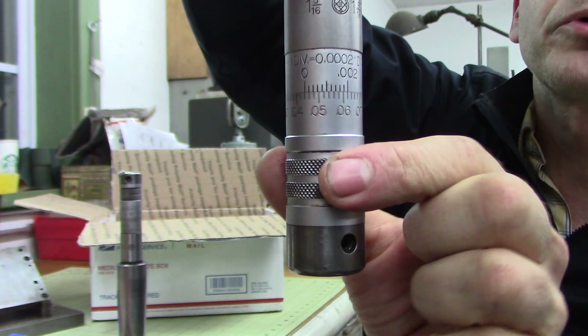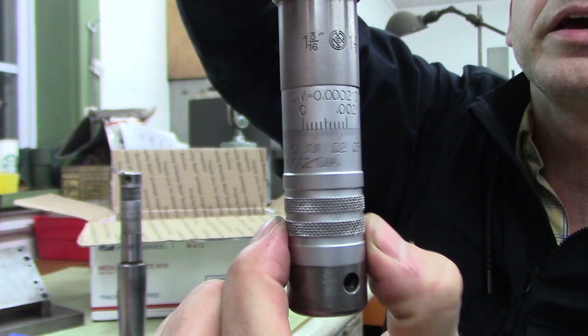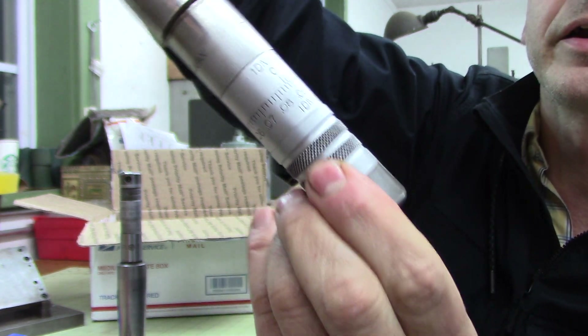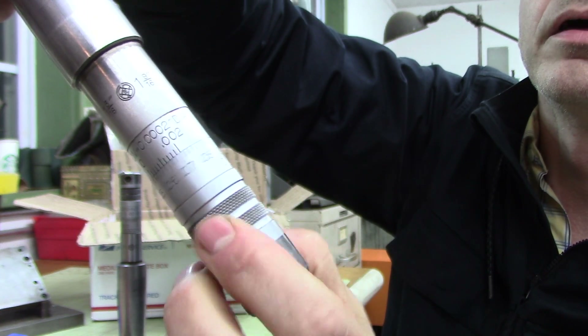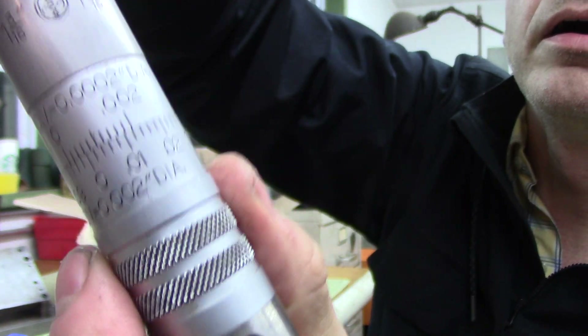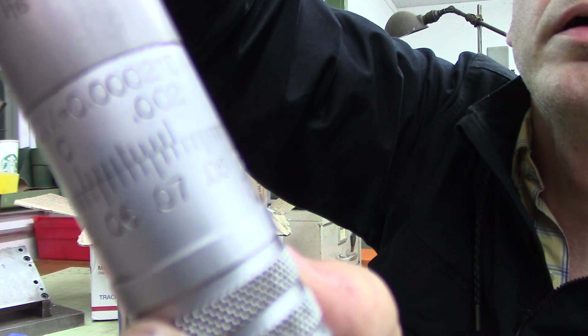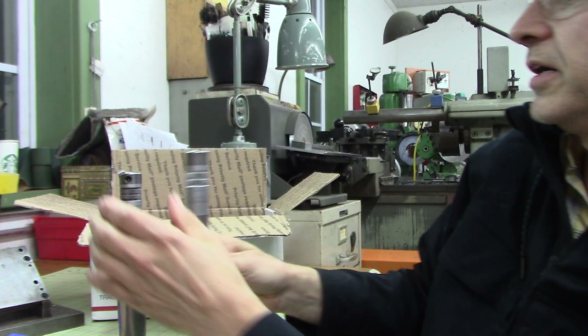I've got to see how this works — oh, you just twist it! Look at that joker. That thing's like butter, man. That thing is just freaking sexy as hell.